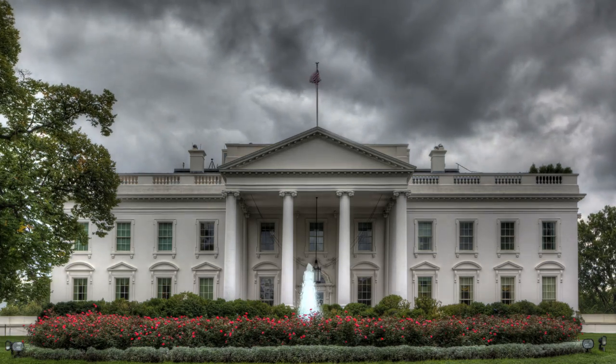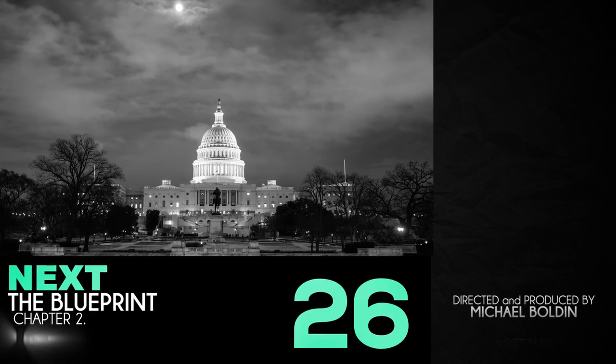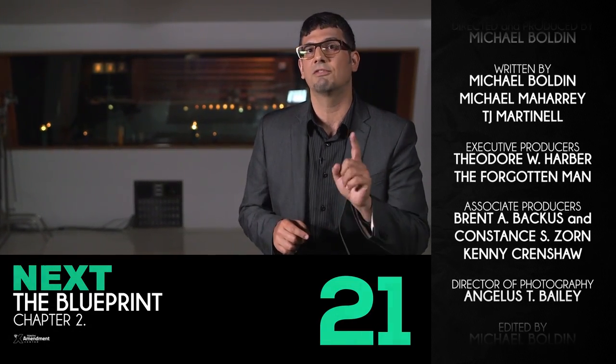That is, voting bums out, suing in federal court, or demanding federal politicians repeal federal laws. None of these were part of what James Madison advised as a first response to federal overreach.